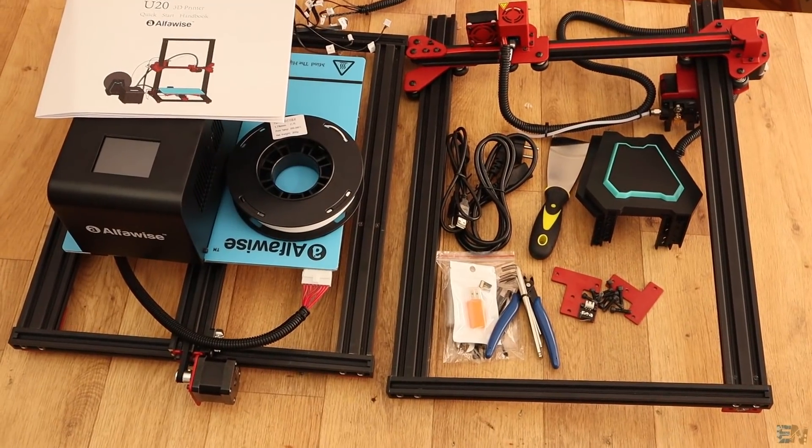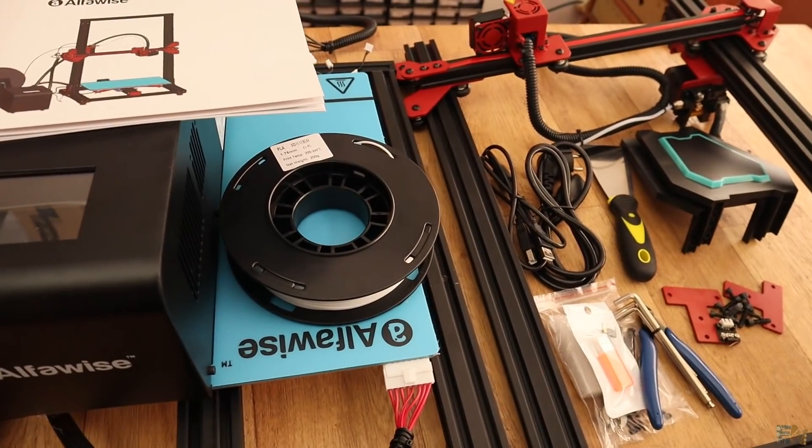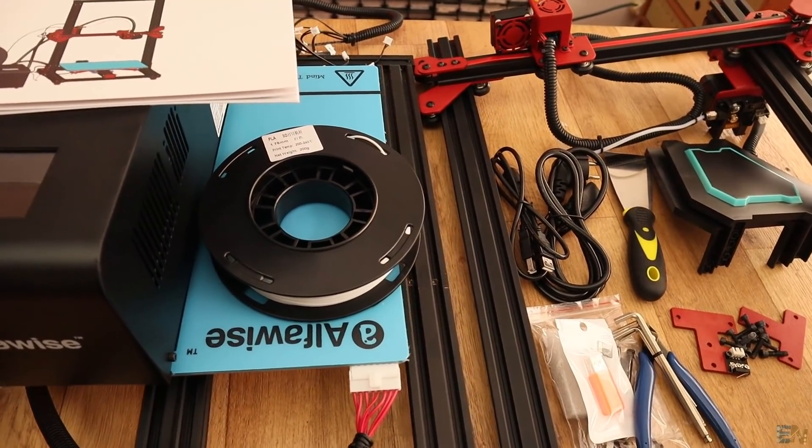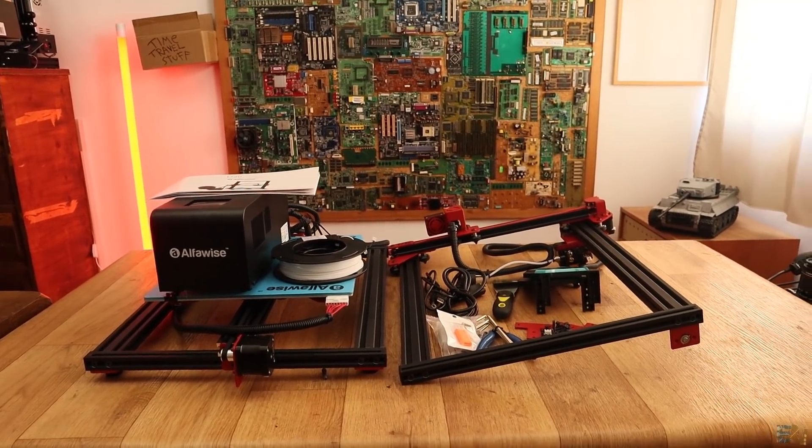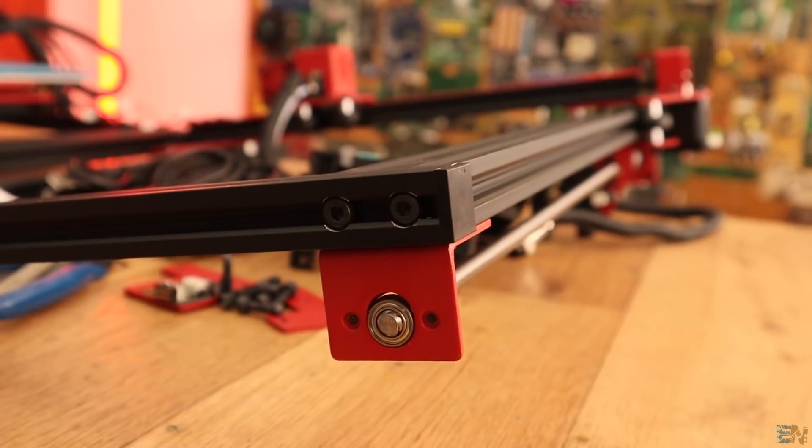So this is all that you get inside the box — that's it for the unbox. All the parts arrived well, there are no bad parts or broken connectors, broken glass, cables, or anything like that. So we are now ready to assemble the printer.